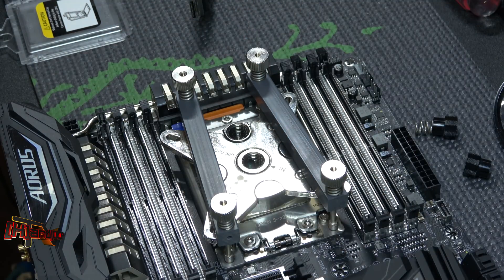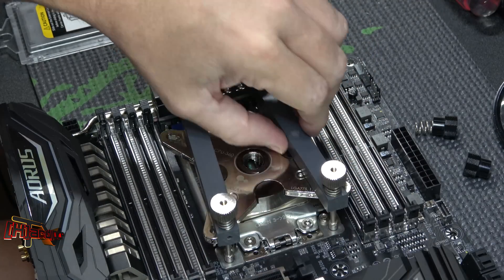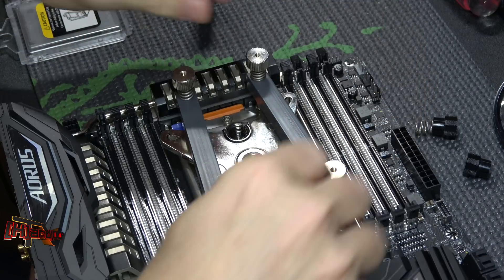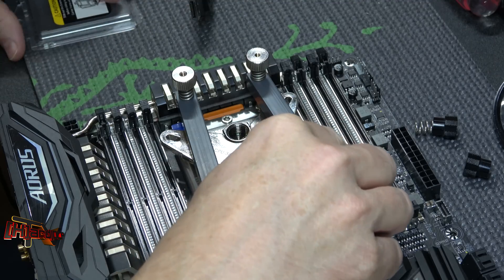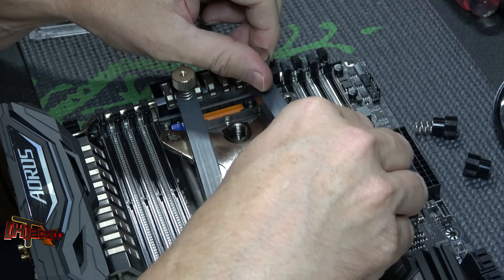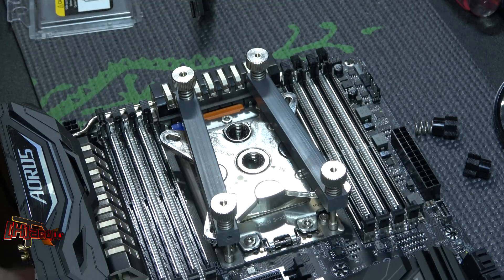Checking my spring compression, eyeballing it. This block - this is a Coolants 360 block actually - the block I'm going to use is a 370 block. I've got it on the system now and I'm trying to get the air bled out of it.